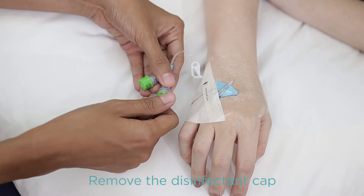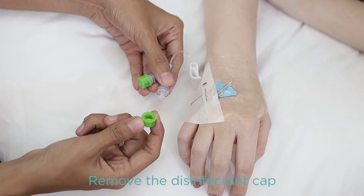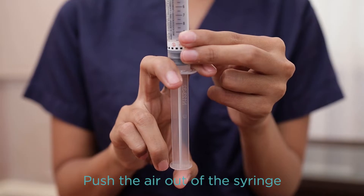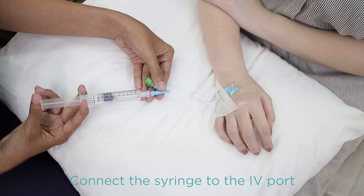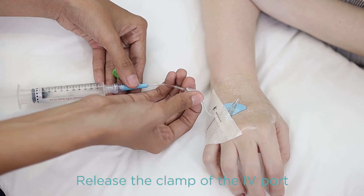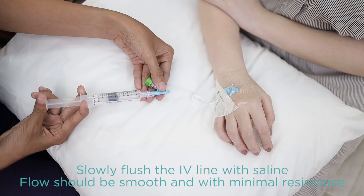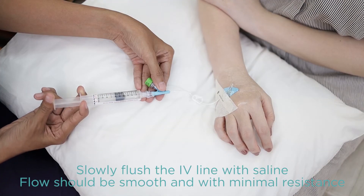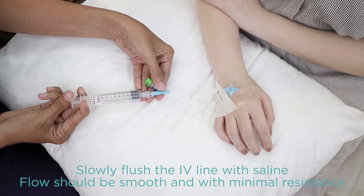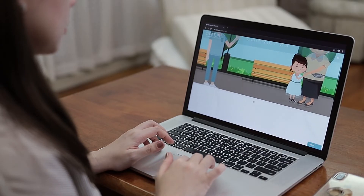After checking all the details, remove the disinfecting cap from the port connector of the peripheral IV line. Next, prepare the pre-filled syringe by pushing the air out and connect it to the port, then release the clamp of the extension tubing of the peripheral IV line. Slowly flush the port connector with a pre-filled saline syringe. The flow should be smooth and with very minimal resistance. If otherwise, call OPAT.PH for further guidance.